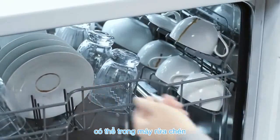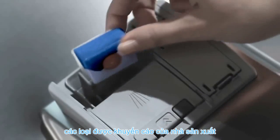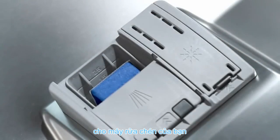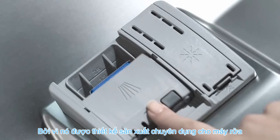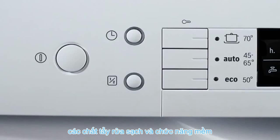Once you have loaded the dishwasher, use Finish Quantum right from the start. Finish Quantum is recommended by the producer of your dishwasher because it is perfectly tailored to your machine. Finish Quantum includes the cleaning, rinse and sort function.